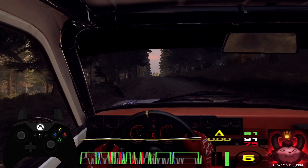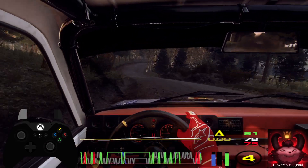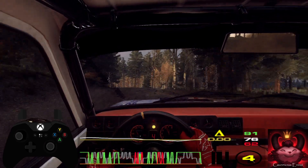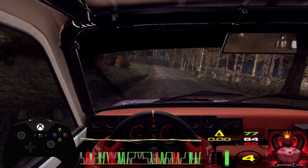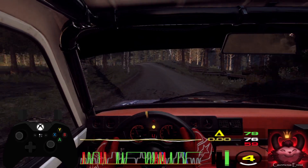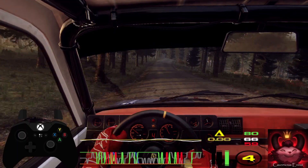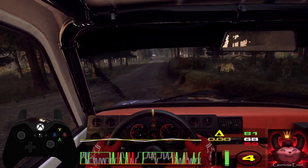Into 6 left, and 6 right long, opens over a jump, to 4 left over a crest, 50. 4 right over a crest, into 6 left long, tightens 4 over a crest, 50. 5 right, tightens over a crest. 200, 5 left.